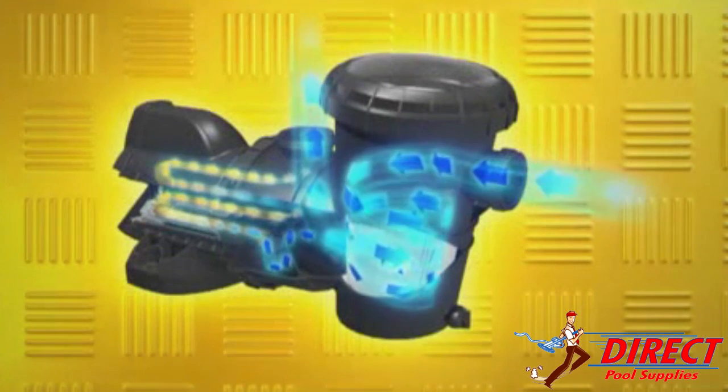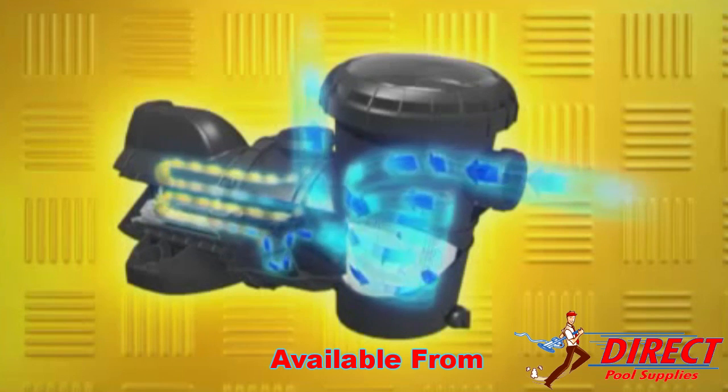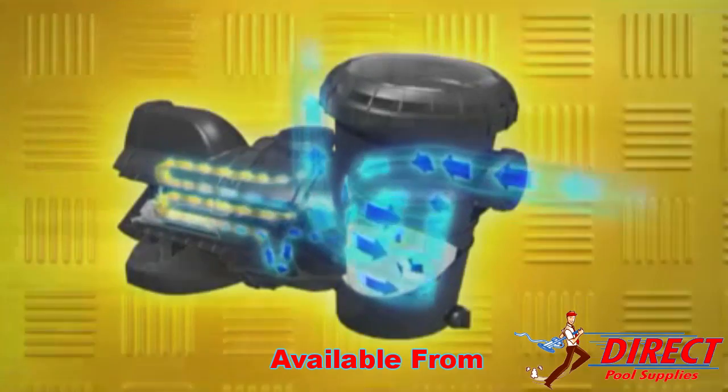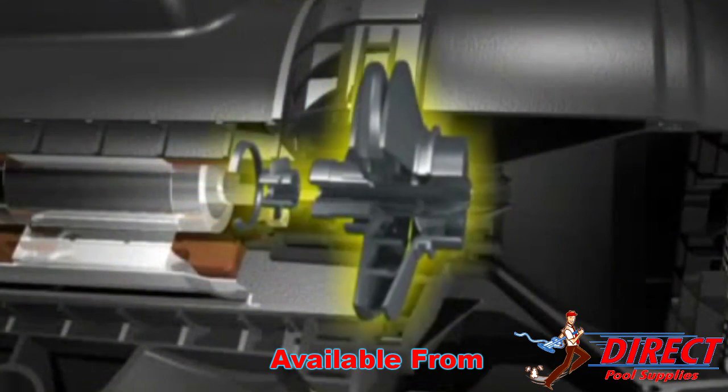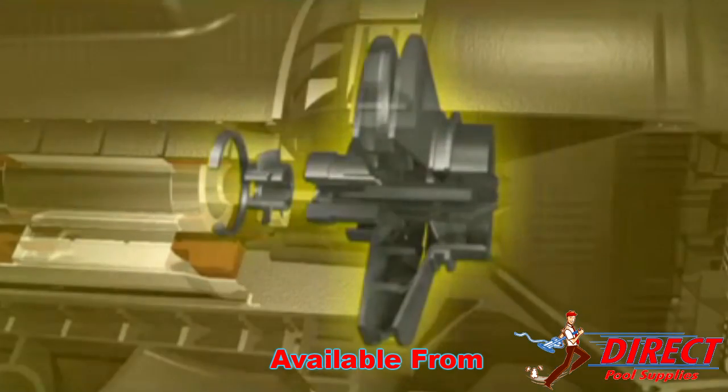SilenSor features a unique and patented system for protecting the vital mechanical seals within the pump. These seals separate the water from the motor, so you can imagine how important they are for safety and longevity. The seal protection system will reduce wear on the mechanical seals by excluding debris from the seal area, extending their service life and reducing maintenance.